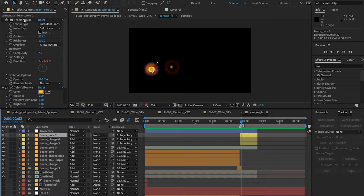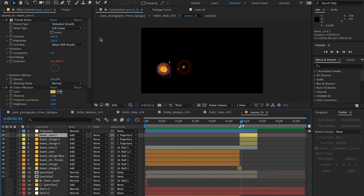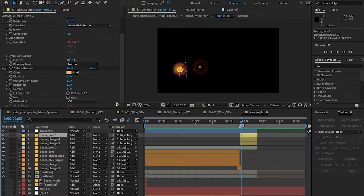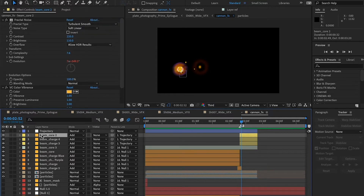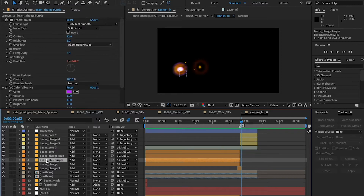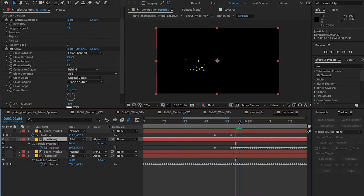The charge beam could be broken down into colored spheres, animating energy with additional energy sucked into the sphere, with some heat distortion coming off the barrel of the cannon. The spheres were made with fractal noise animated with an expression and cropped with masks. Each sphere was built off the base element and adjusted with two spherical masks to define the shape. Inside the charge beam, I included a particle system for the energy streaks.